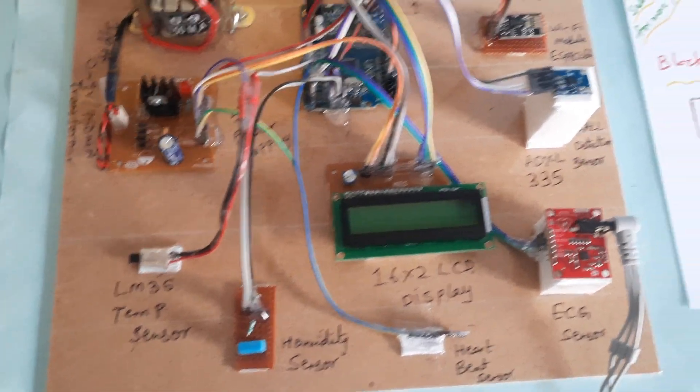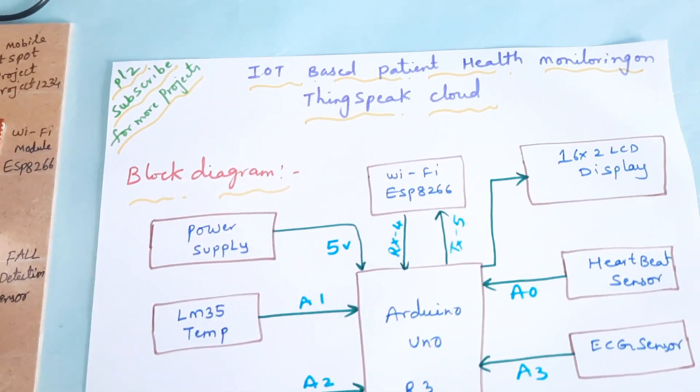The project title is IoT-based patient health monitoring system on ThingSpeak cloud.